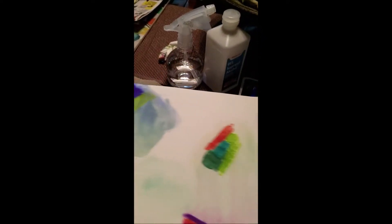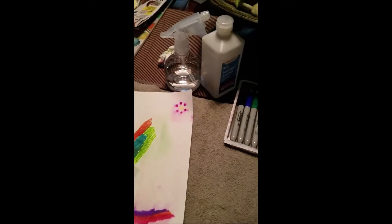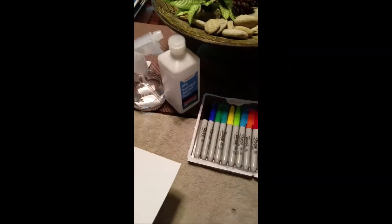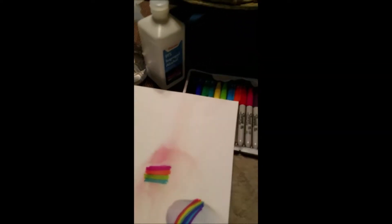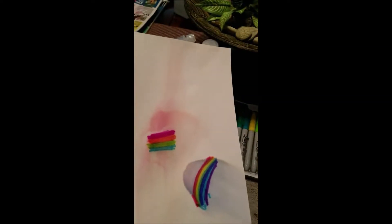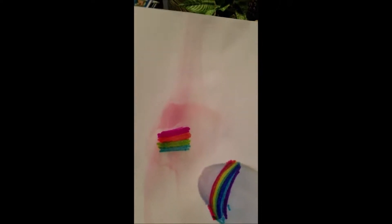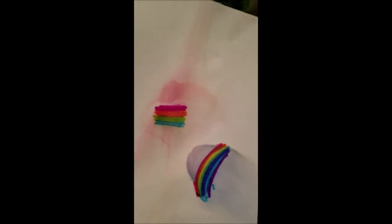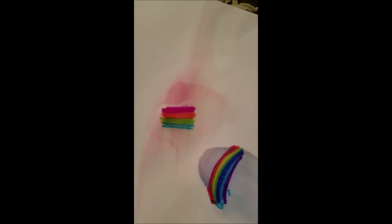Terry did have a little more luck when she brushed it around with her finger and then rubbed it with a napkin. So then we used just regular card stock, and about the same result. The outer color kind of ran, but not the inner colors. It did bleed together a little bit, but just not how we liked it.